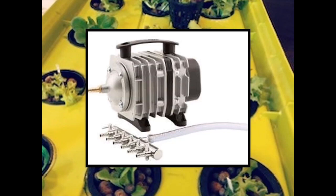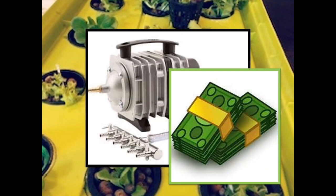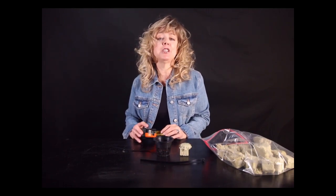I decided to repurpose some extra tubing, stones, and valves and purchase the 300-gallon pump with four tank outlets to save a little bit of money. The location of your air pump will determine the length of hose you will need for each of the tanks.